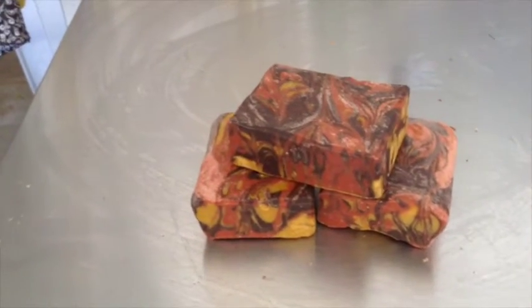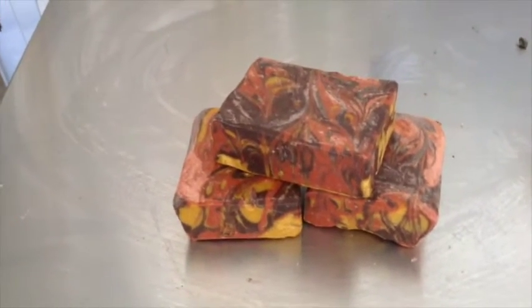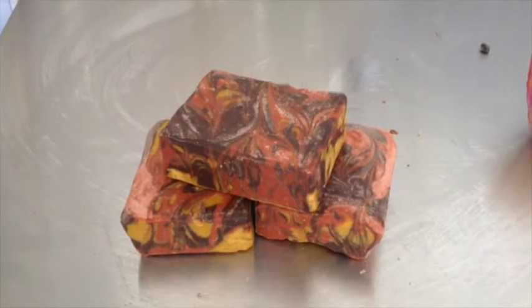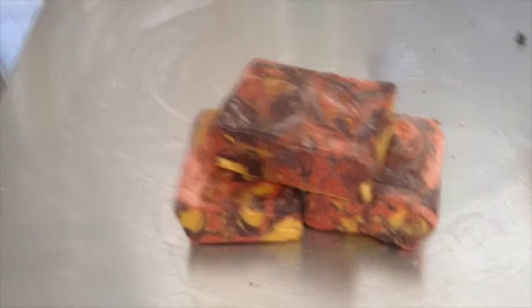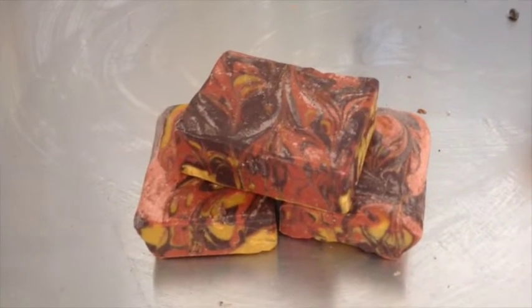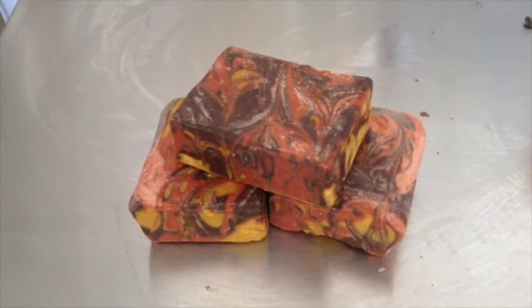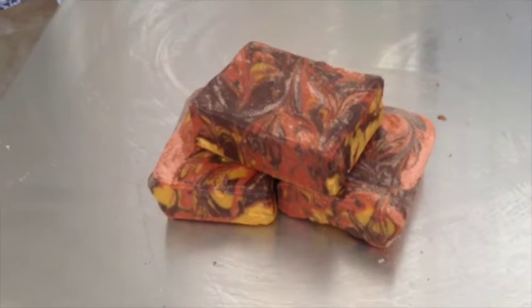Moving on to my shampoo bar. This bar is made with argan oil and rosemary essential oil, which is super nourishing for the hair. The coloring was inspired by blondes, brunettes, and redheads, but I'm not too sure if that really worked out. The swirls turned out very well though.